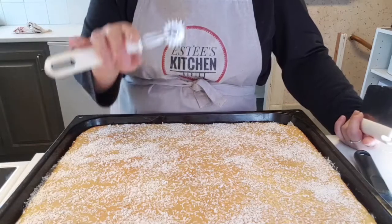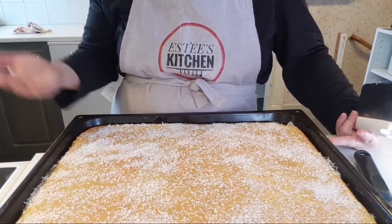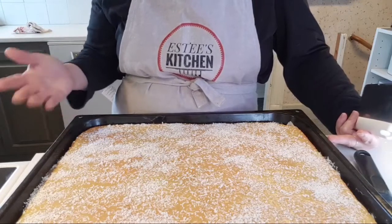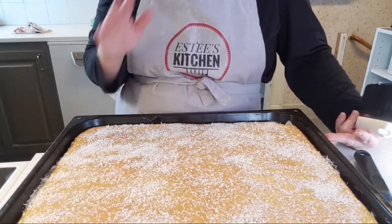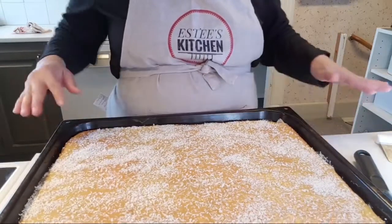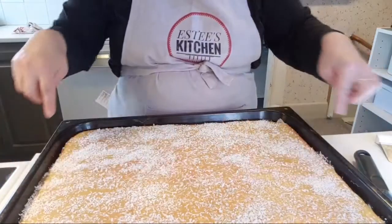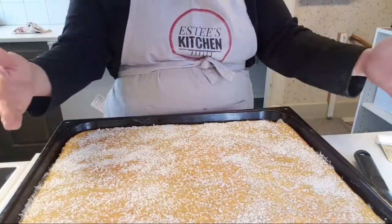We're going to be eating this in a few weeks, so if you're looking for tips on how to store this and keep it for a long time, I'm going to show you exactly how I do it. Usually there is glazing on the sides — it always flows to the side.